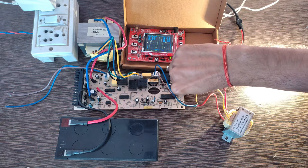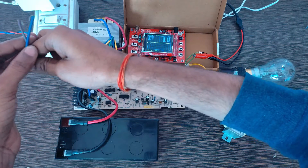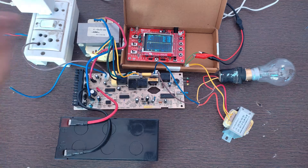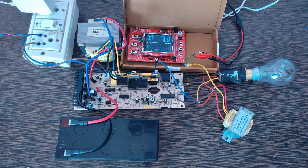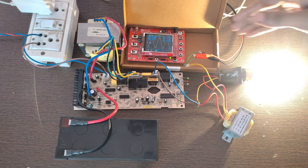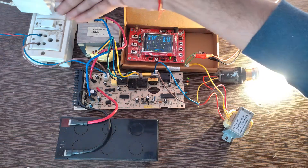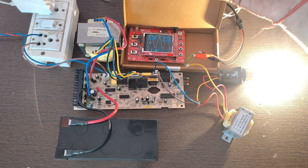Now I turn off the UPS and I am going to connect this 220 volt input wire of the UPS to the mains supply. And again turn on the UPS. We can see that this time the output of the UPS is a pure sine wave. This is because the UPS circuit directly connects the mains to the output, and the mains is a sine wave supply.